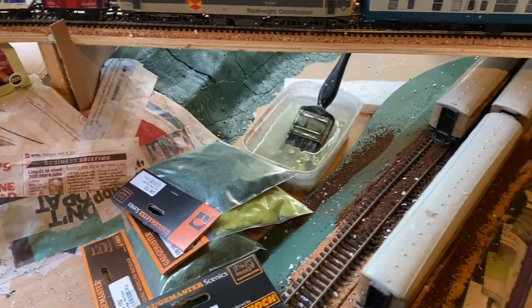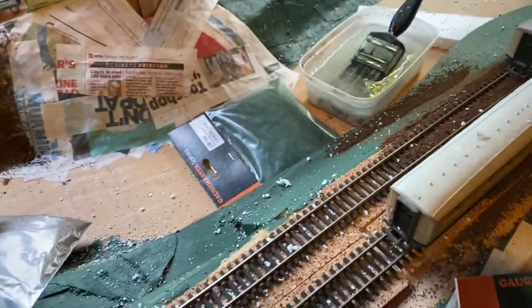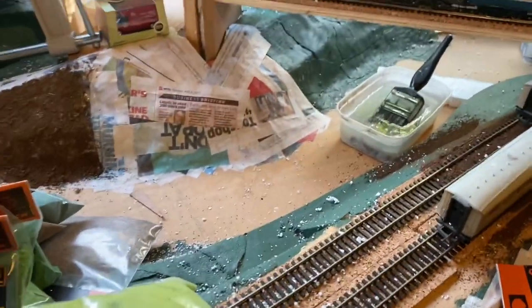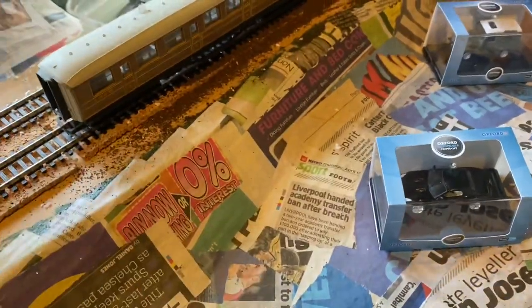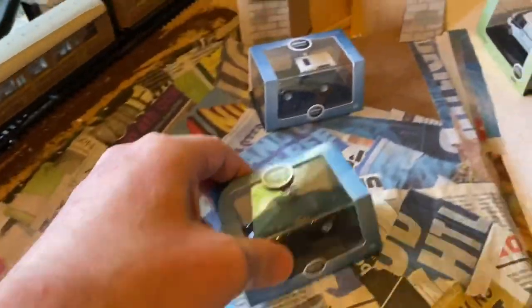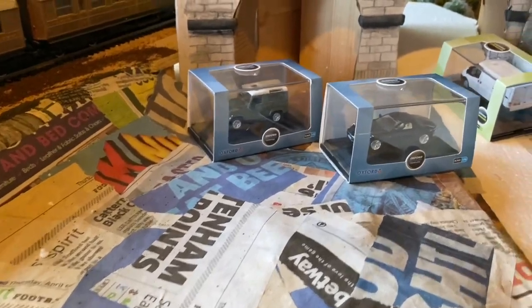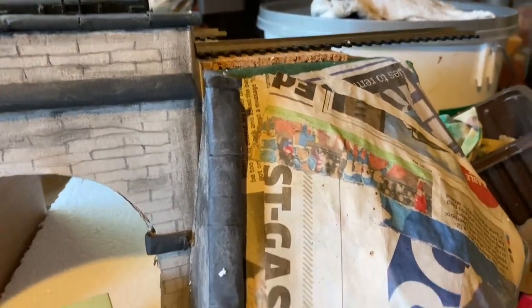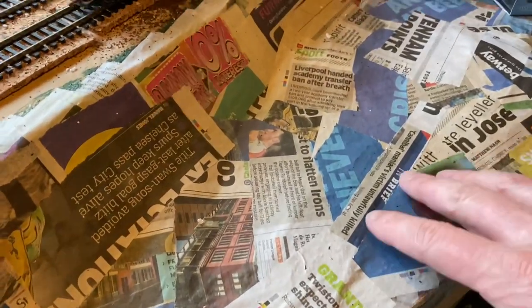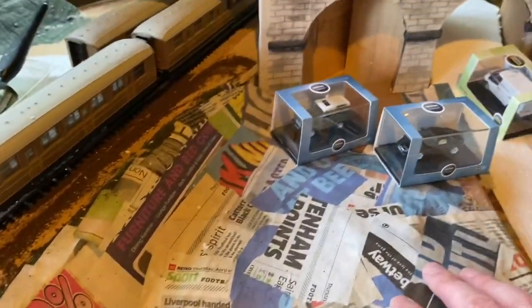I'm pleased with the scenics because that means I can actually make a start on bringing things to life. From the last video I was building up the landscape from the lower embankment and moulding that into a bit of possible waste ground or field, and also the banking on the other side that runs up to the upper level line. On this side I tried it with paper mache — wallpaper mix with strips of paper.